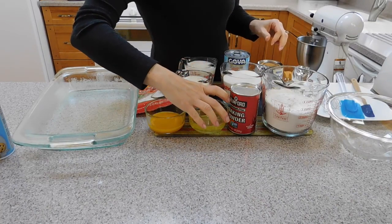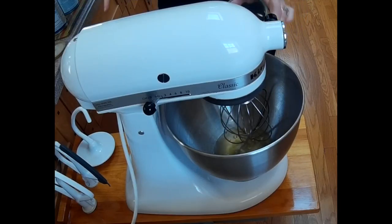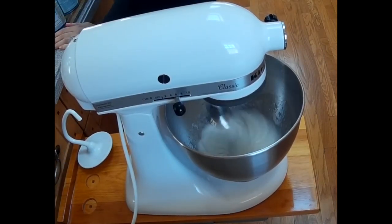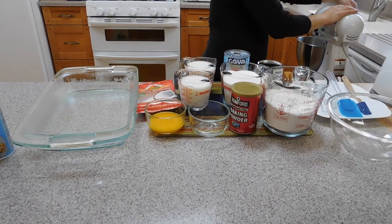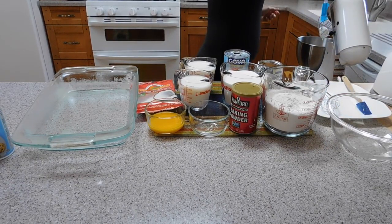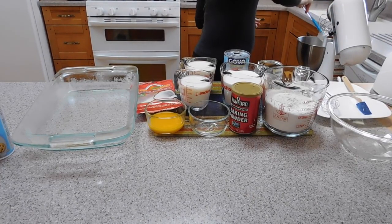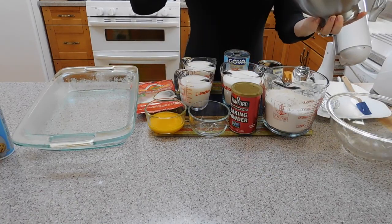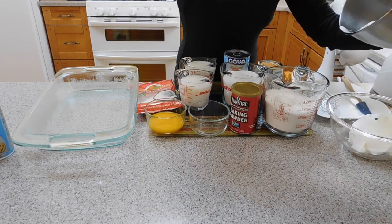Now we are going to take the egg whites and put them in the mixer. We are going to beat until they become stiff peaks. My egg whites have formed peaks, so I'm going to transfer the egg whites to another container so we can use them later.